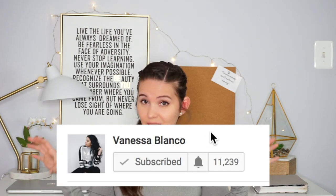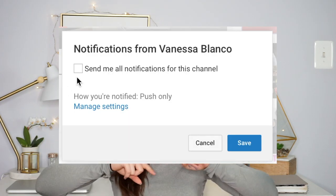Don't forget to subscribe if you have not subscribed already.